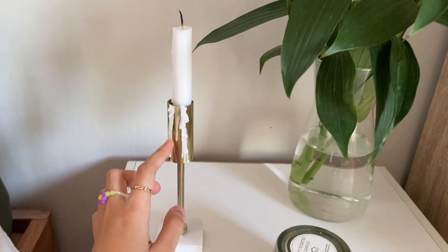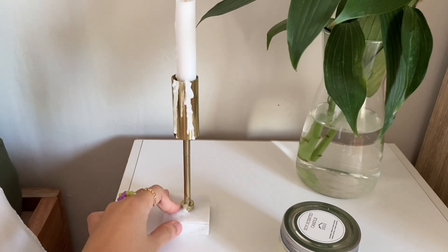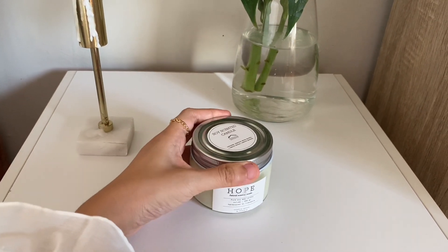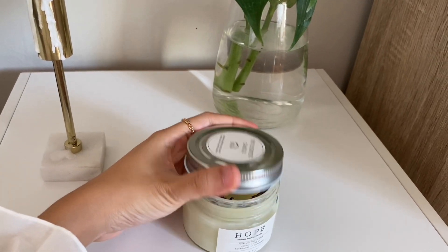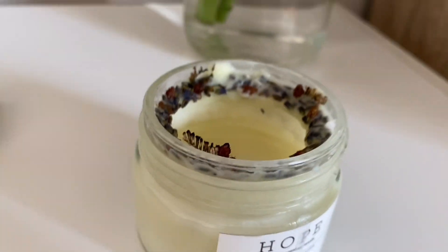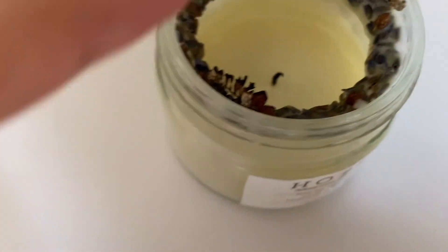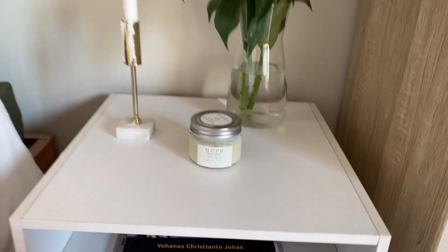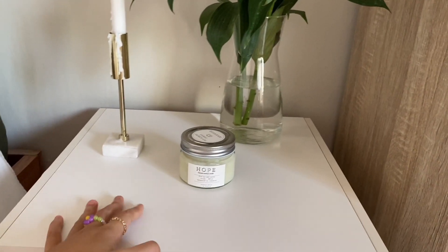Ada lilin beserta holdernya yang penuh lelehan lilin. Sebenernya aku jarang nyalain lilin ini karena posisinya dekat kasur, agak takut gitu. Tapi aku taro sini karena bagus sebagai dekorasi. Nah kalau yang ini, ini adalah lilin aroma terapi yang dulu dikasih. Wanginya lemon grass, jadi aku pake terus, udah mau habis. Di atasnya ada dried flowers sebagai hiasan.